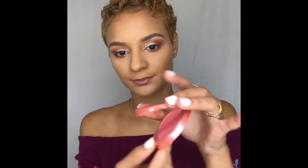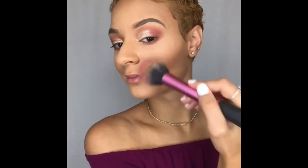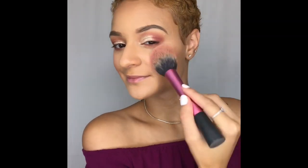Next I'm going to take a blush brush and take my Tarte blush in Glisten and apply that to the top of my cheekbones and the apples of my cheeks — smiling always helps. I'm sure I'm not the only one that does it but for some reason smiling kind of makes the blush emphasize and you're able to tell a little bit more how much blush you want to actually apply.